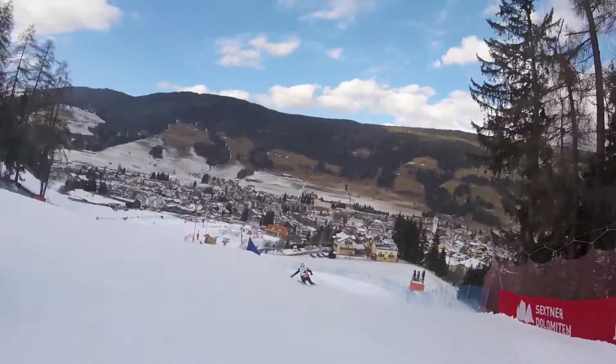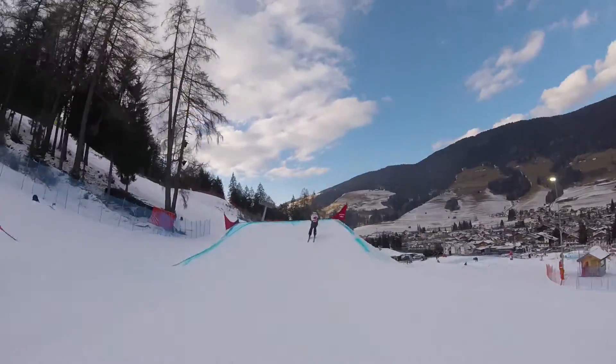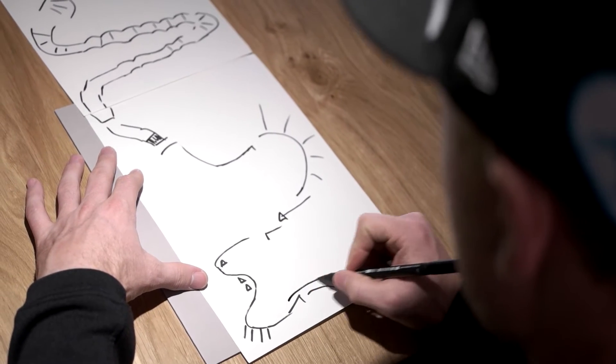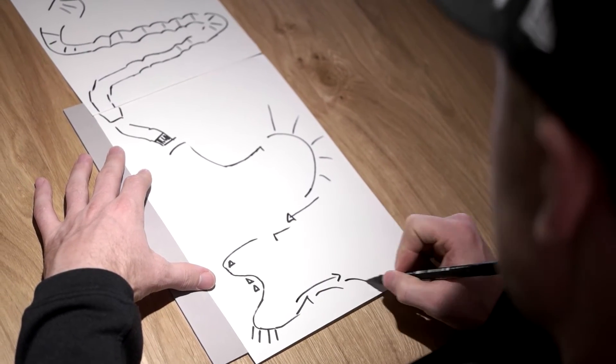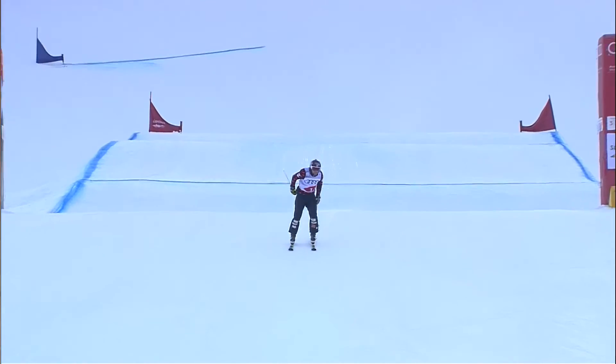The guy in the lead is gonna have to go really tight, which is not the ideal line. It's very tough to keep close to the gates and keep your speed, so it should make for an exciting finish all the way down this last icy pitch. It's gonna be fun to see who can hold on and get to the bottom first.